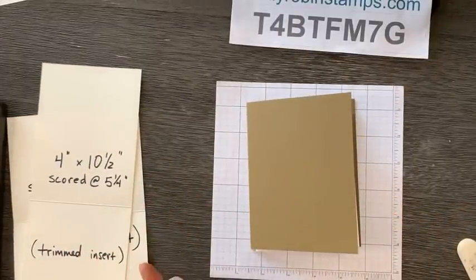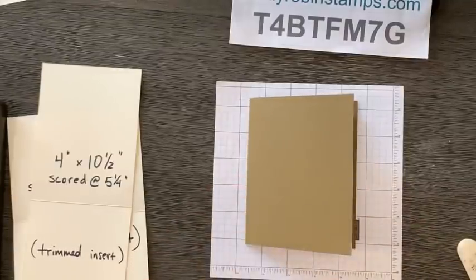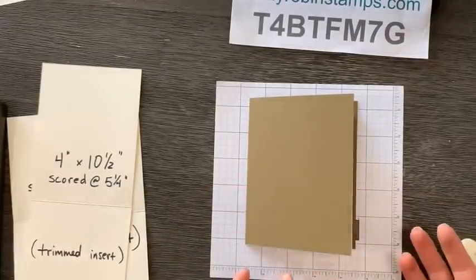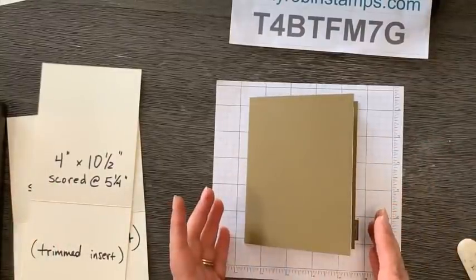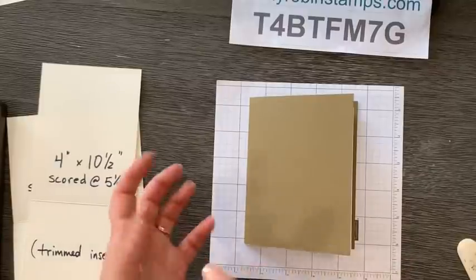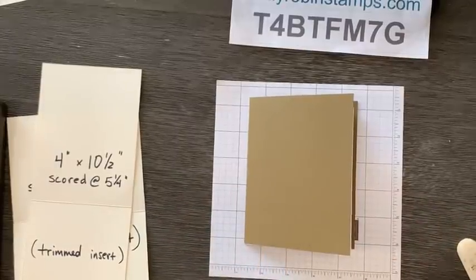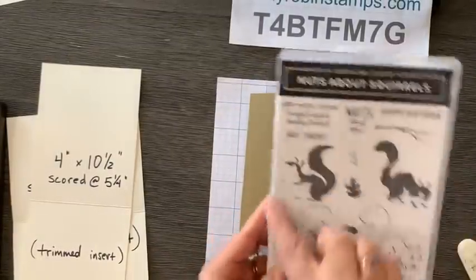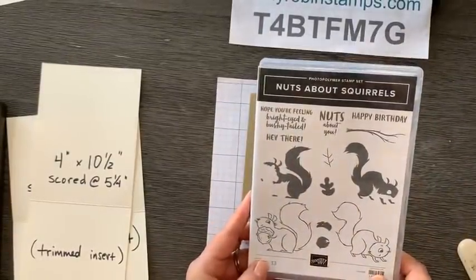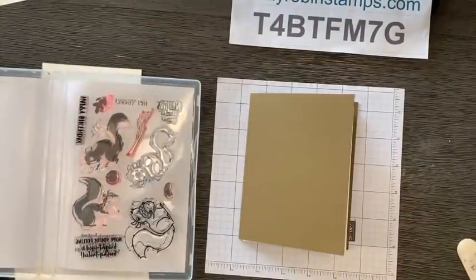One of the great things about adding an extra card within a card is that you can extend your artwork from the front to the middle to the inside - it kind of tells a story. We're going to do that with this first card using the Nuts About Squirrel stamp set, and we're going to use every single piece in this stamp set.